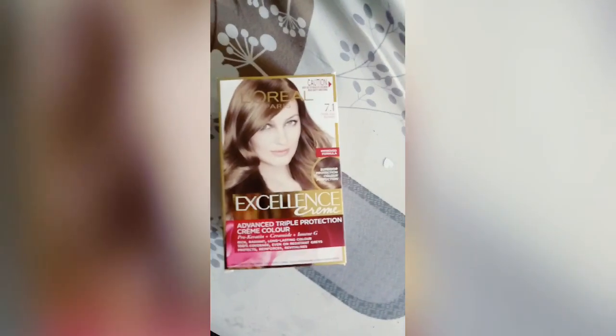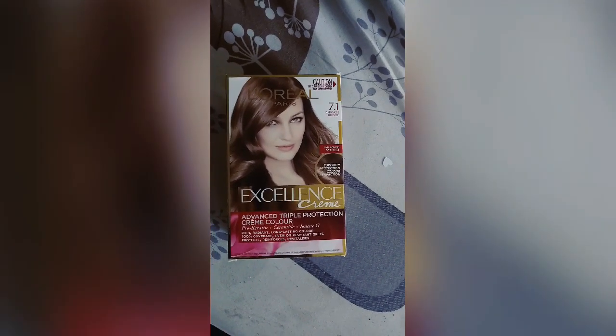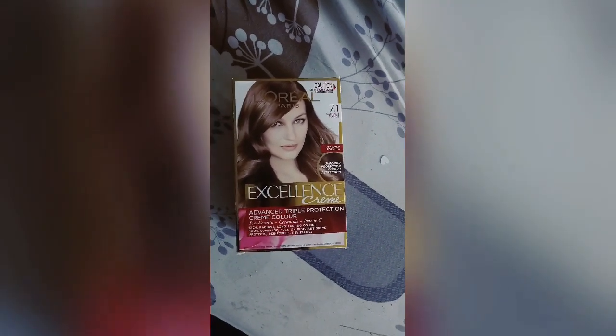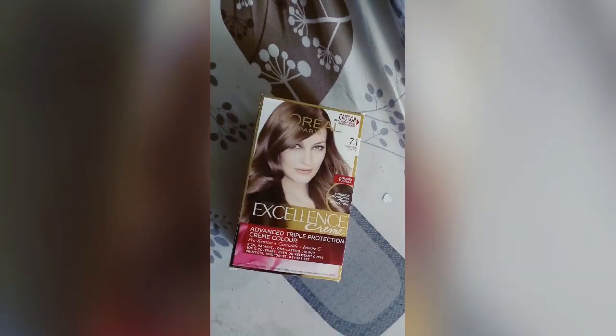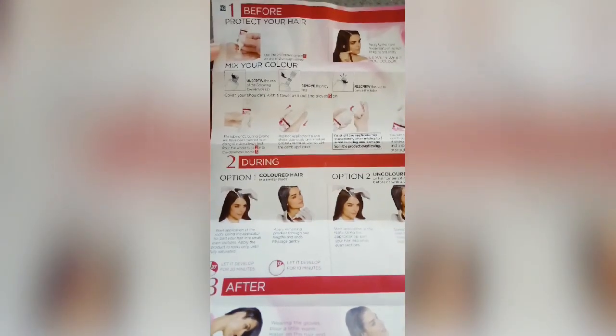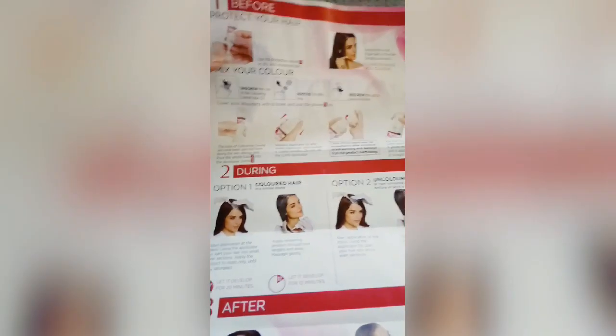So this is my color — L'Oreal Paris, dark edge blonde 7.1. I'm gonna cover my hair with this. First, before applying color to your hair, the top tip is we have to use this protecting cream.